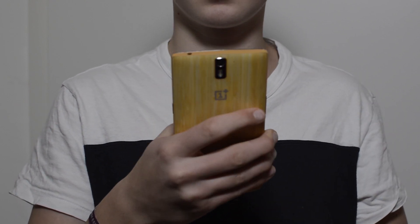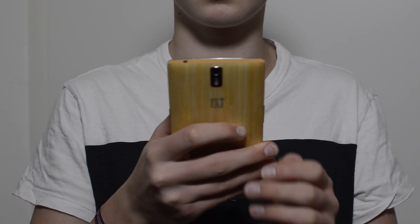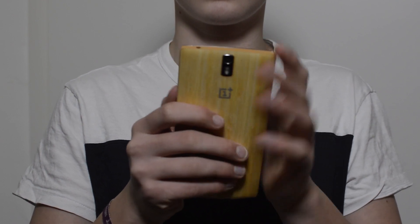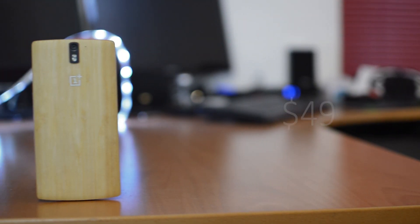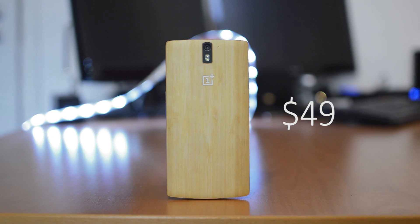Also, it is a little thicker. The camera doesn't protrude anymore — now it's on the same level as the back — and the added bulk is one of the only downsides for me with this back cover. The final downside, besides that it is super hard to switch the back covers, is that it is very expensive at $50 and you still need an invite to purchase it.